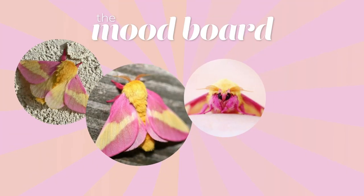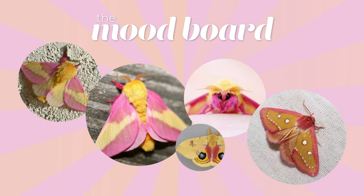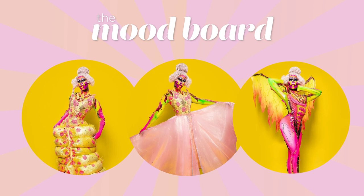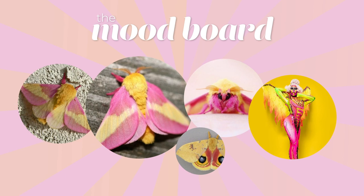I pulled inspiration from the rosy maple moth, which is this gorgeous fuzzy pink and yellow moth, which has been on my mind and my Pinterest boards for months now. My obsession with this moth was only further fueled by my queen, Shea Coulee, on Drag Race All Stars 5, wearing a metamorphosis look inspired by this very same moth for her 3-in-1 runway look on episode 3. After narrowing down my inspiration and deciding that my mask would be a patterned, embroidered version of the rosy maple moth, it was time to get started.